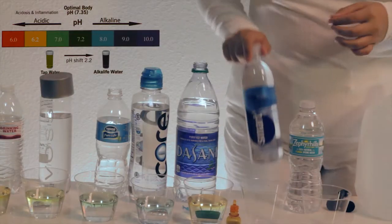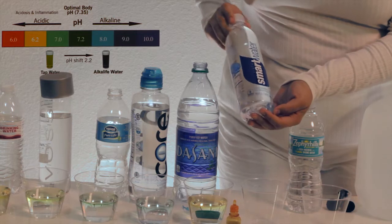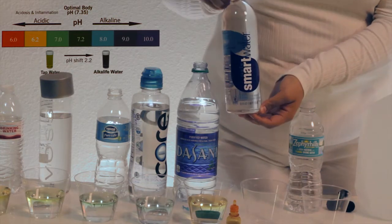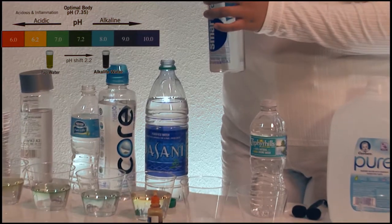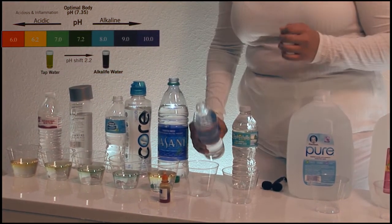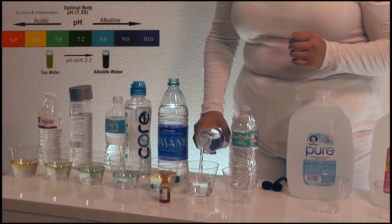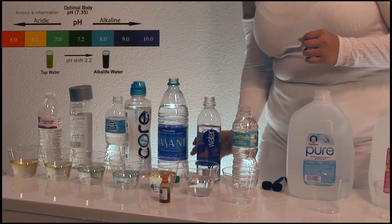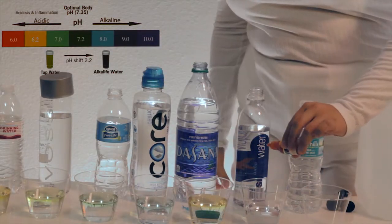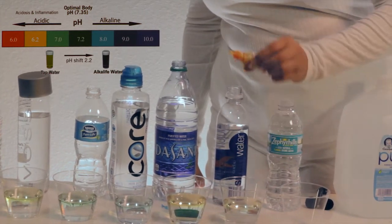Over here we have Glaceau Smart Water — vapor distilled water with electrolytes added for taste. Two drops of pH liquid.